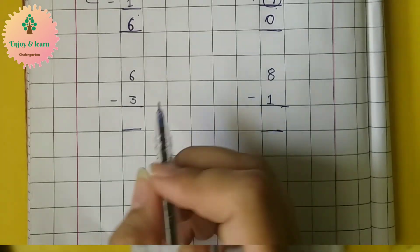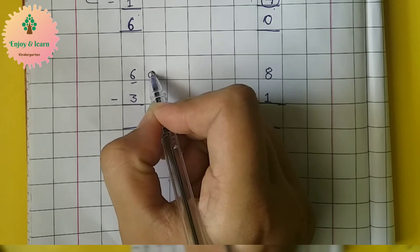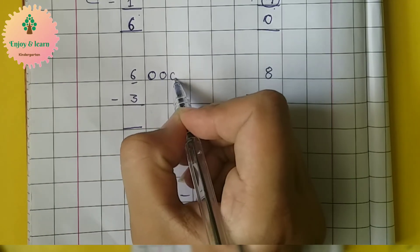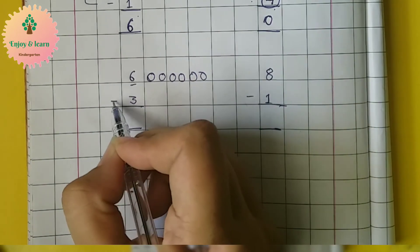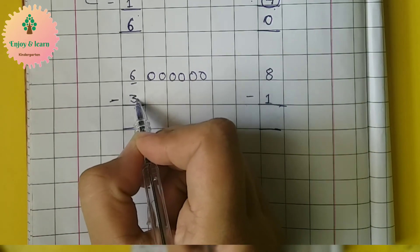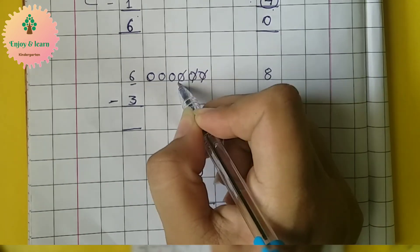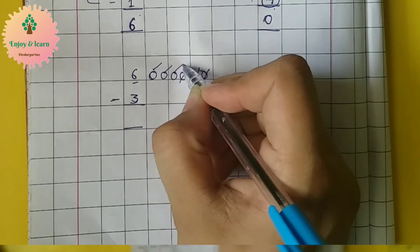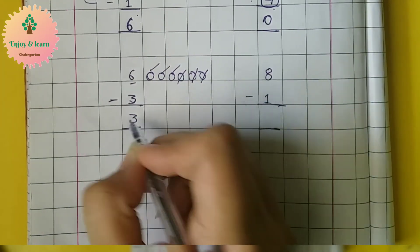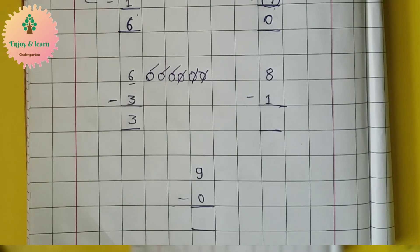Let's do another sum. Here we have number six, so let's make six circles: one, two, three, four, five, six. Now we have to subtract three circles. So let's cut three circles — one, two, three. How many are left? One, two, three — three are left. So same as this, you have to do the other exercises also. Thank you.